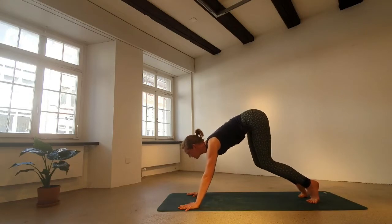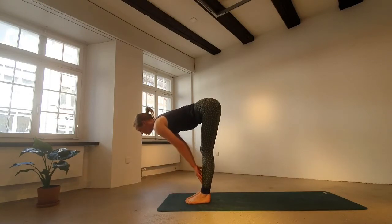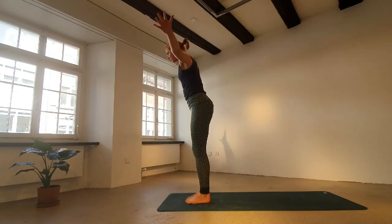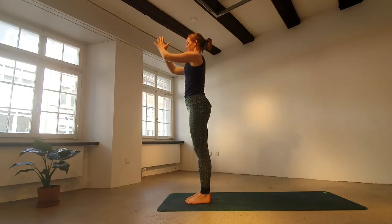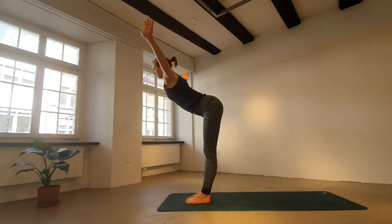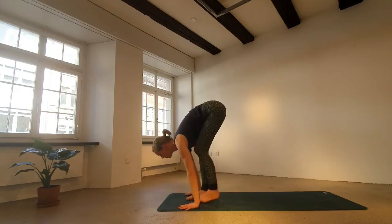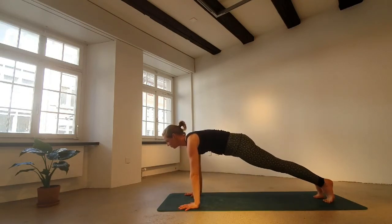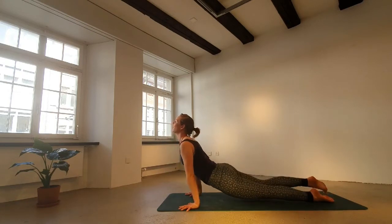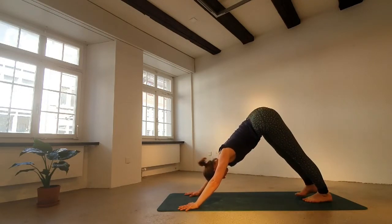Exhale — bend the knees, lift heels, look forward, walk or step. Inhale, halfway up. Forward fold. All the way up to stand — not pursuing any goal here. Exhale. Inhale, open. Inhale, half fold. Back to plank. Inhaling, all the way or halfway down — shoulders do not go below the elbows. Inhale — cobra or upward facing. Then back to downward facing dog. Five rounds of breath.